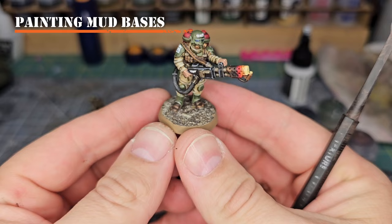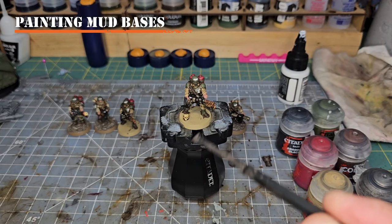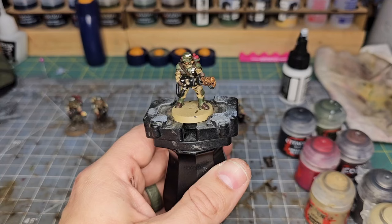Hey everyone, Cadian Sergeant Steel here. I just want to show you real quick how I do my mud basing on my Cadian models. First thing we're going to do is grab some Sterling Mud from Games Workshop and also our tool and begin applying it to our model.